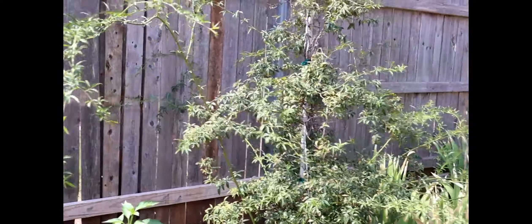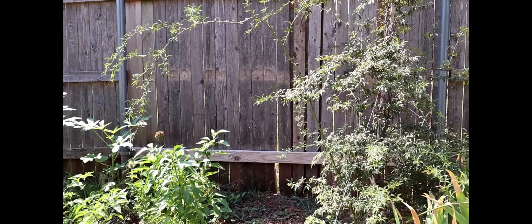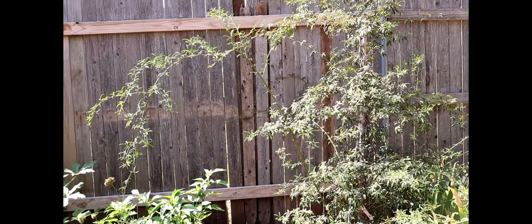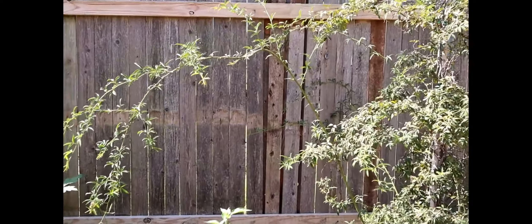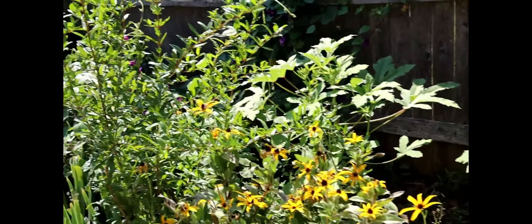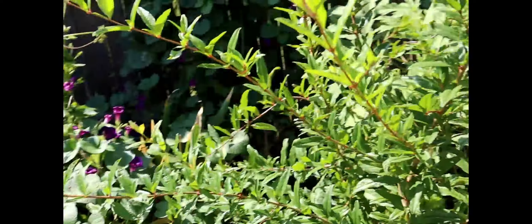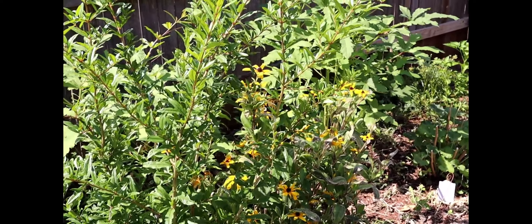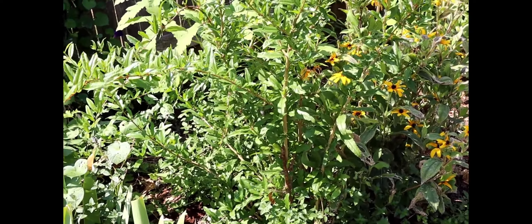One of my favorite trees is the Lady Banks rose — look how much bigger it's gotten just in a year. It grows very quickly and gives aromatic little yellow flowers with lots of petals in summertime. Here is my pomegranate tree. When I purchase plants, I always make sure they are three-to-five-year plants suited for my area, because if you buy a young plant that is not winter-tolerant they will not do well. Last year I had negative 18 degrees Fahrenheit, which is quite scary.